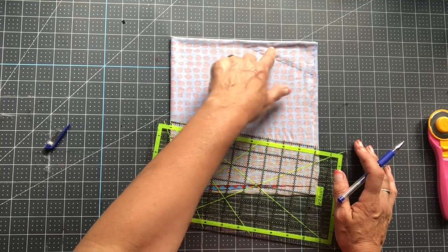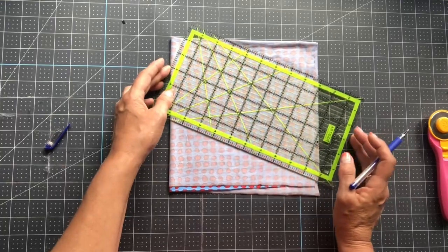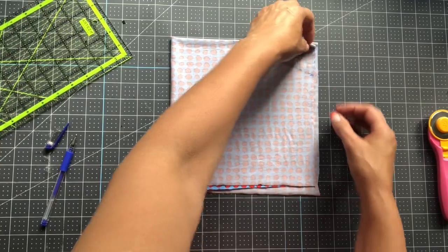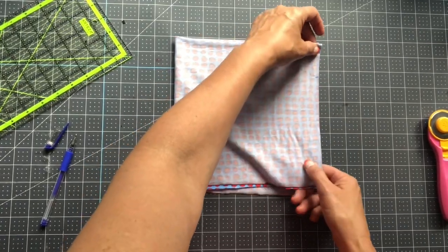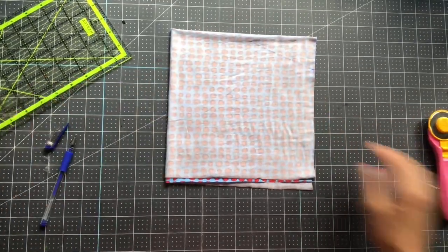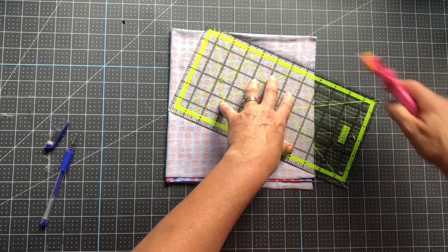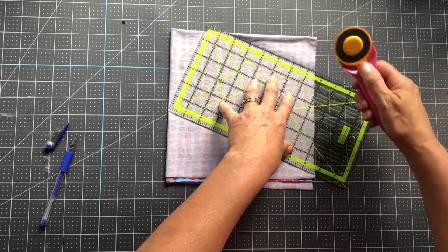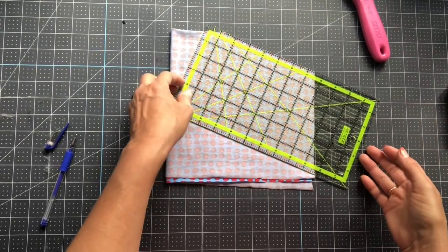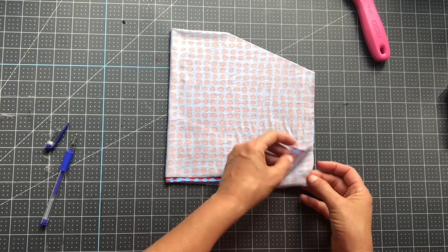If you're using scissors, this is where you'd cut it. I'm using my rotary cutter. I want this to be exact, so I'm lined up at the four-inch mark and the two-inch mark and I'm just going to cut. Now we have our fabric cut with the stretch still going the right way.